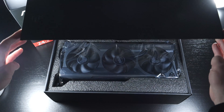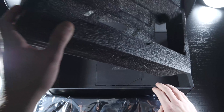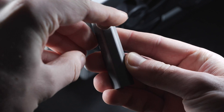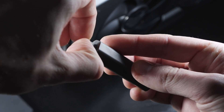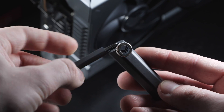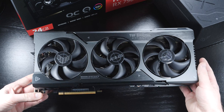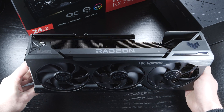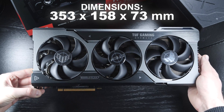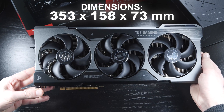The graphics card is definitely being presented very nicely by ASUS — they've done a great job. The scope of delivery includes everything, although the most useful of the bunch would most certainly be the small screwdriver slash GPU holder or support. We are dealing with anything but a small graphics card. The TUF Gaming OC version of the RX 7900 XTX comes in at dimensions of 353 by 158 by 73 millimeters.